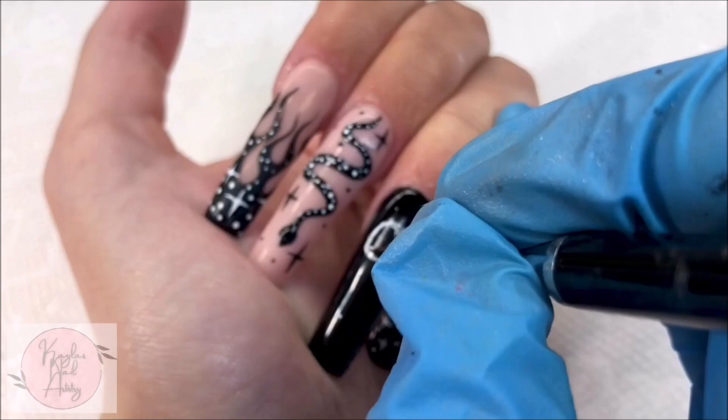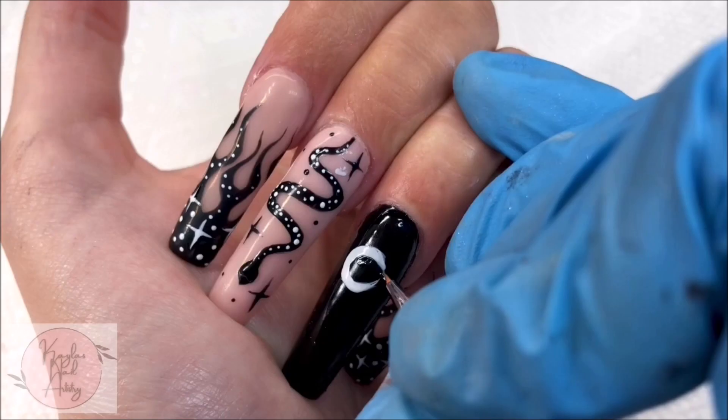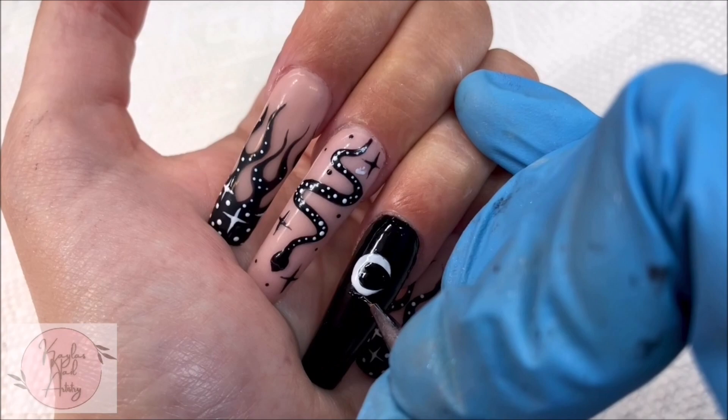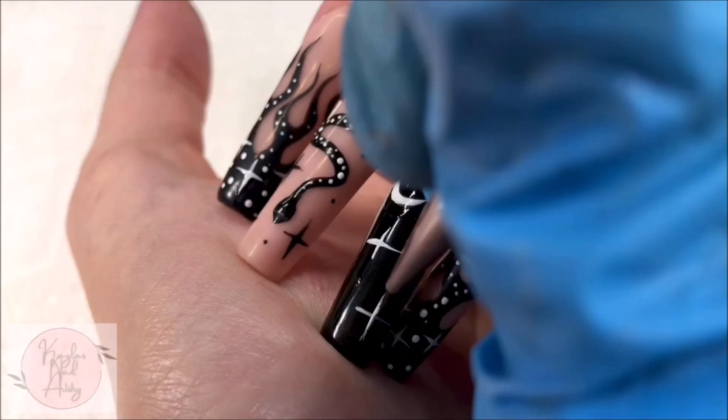The ring finger and thumbnail are going to be the same, so I'm only showing the process on the ring finger. Something about my setup today just made it really difficult to see what I was doing, so I just did my thumb off camera. Anyways, as you can see, I painted a moon. Not too concerned with it being precise — I just went in with some black to clean it up and perfect the shape. Then I'm adding some more stars and more dots.